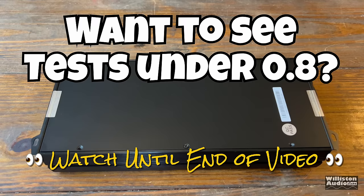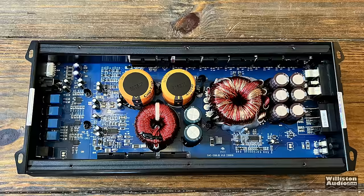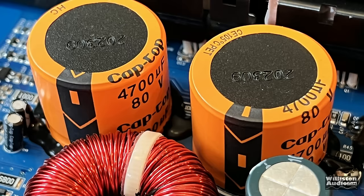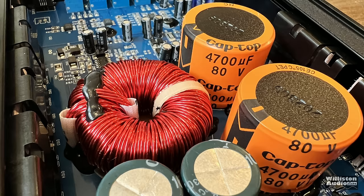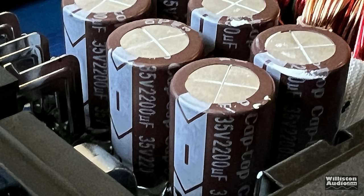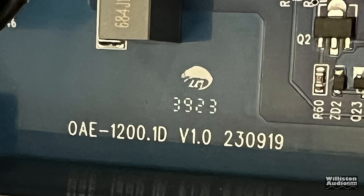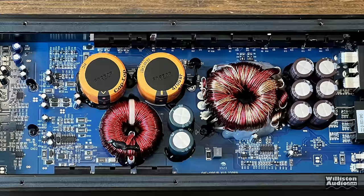Now we'll take the bottom plate off the amplifier — we teased you about this before. We take off the six screws, cut the two security strips, and here it is. Typical Class D amplifier. You can see the rail caps: 4,700 microfarad, 80 volt — cap tops. We also have some 160 volt, 100 microfarad caps. On the input side we have 35 volt, 2,200 microfarad — that's pretty standard for inputs on a lot of Class D Chinese/Korean-style amplifiers. Overall the amp looks pretty good for what it is, and it actually has their model number on the board — that says something.